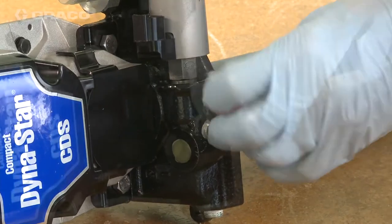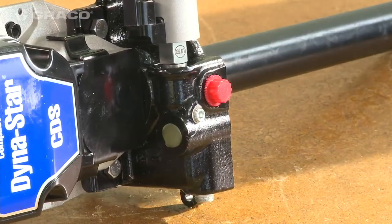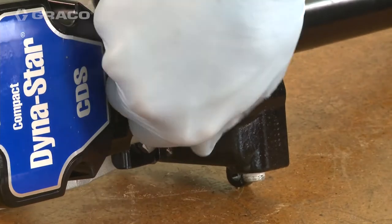Plug the outlet port. Replace the pressure relief valve cartridge and torque to 8 foot-pounds.